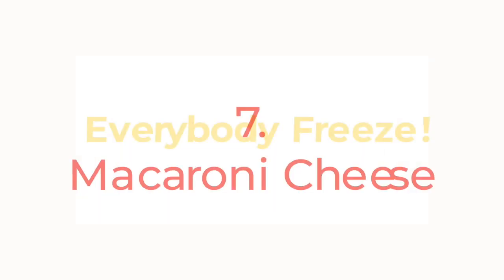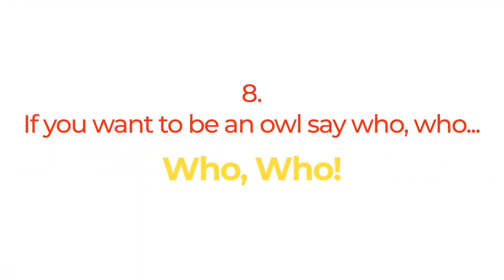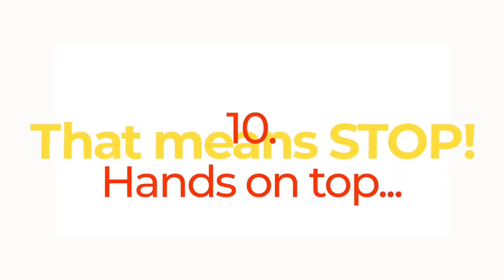I don't know but I've been told — [call and response]. Macaroni cheese — everybody freeze! If you want to be — [response]. Whoo! Hands on top! So there you have it — 10 attention grabbers that you can try with your students in your class.